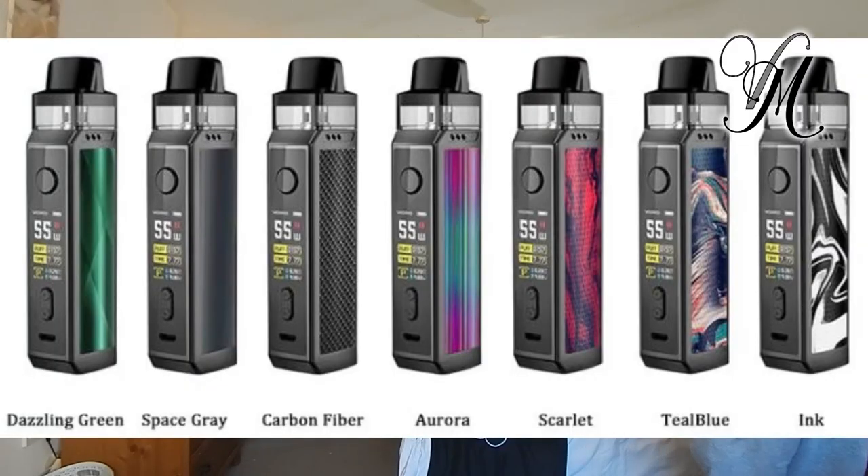Your colour options are: dazzling green, space grey, carbon fibre, aurora, scarlet, teal blue, and ink. All the pods across the different Vecina systems are pretty much the same — same shape, same size, and everything else throughout the different variations of the Vecina.